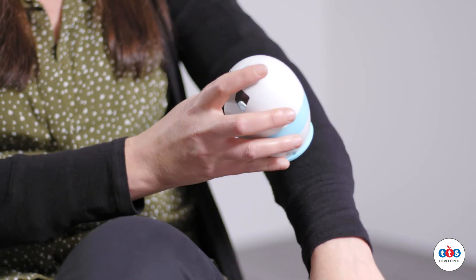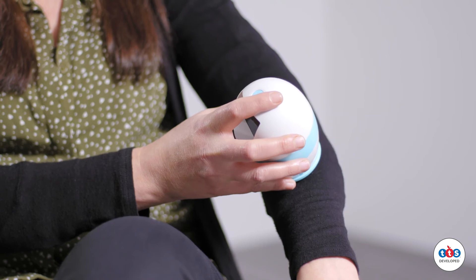Simply hover the microscope over the object which you wish to magnify and you can see the object at 43 times magnification through the screen.